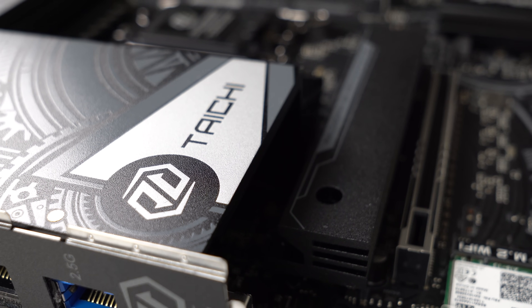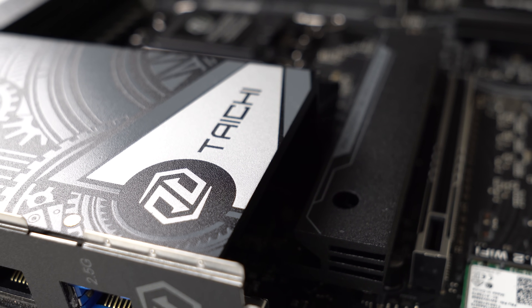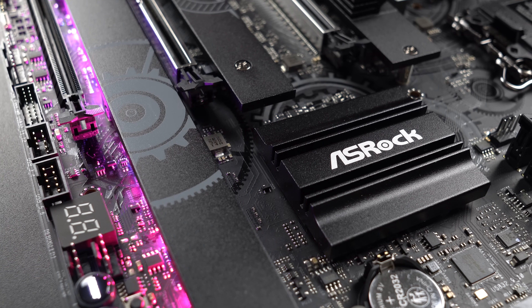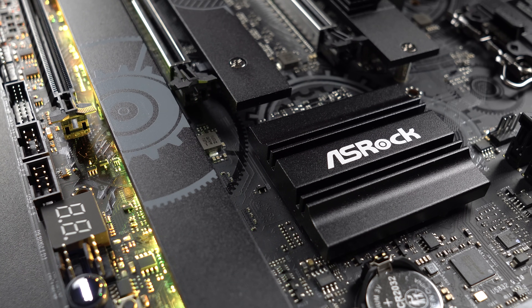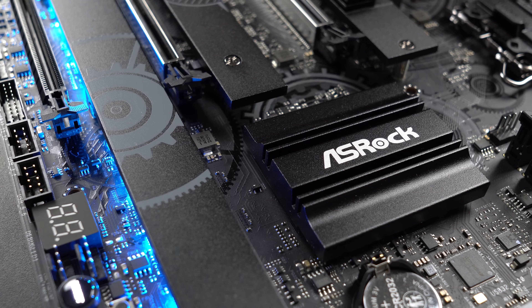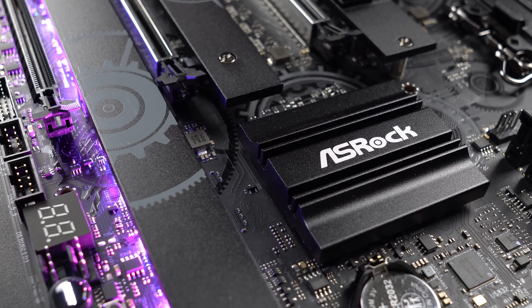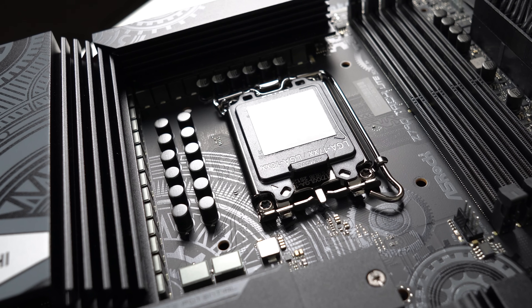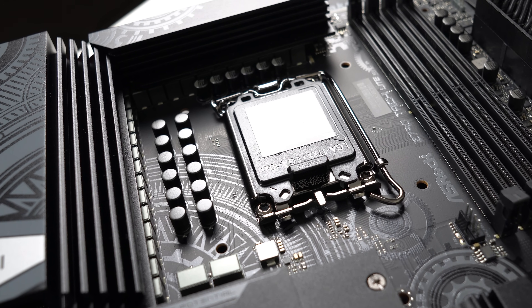ASRock's Z790 Taichi Lite loses some of the bling and premium appearance of the standard Taichi motherboard to bring you something that's still high-end, but $100 US dollars cheaper, coming in at $380 US dollars. This board manages to retain an impressive amount of features while still looking pretty decent.